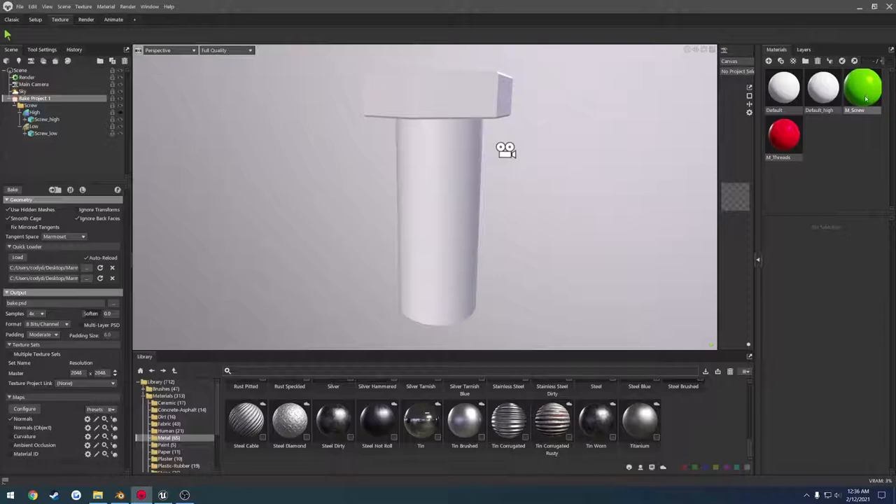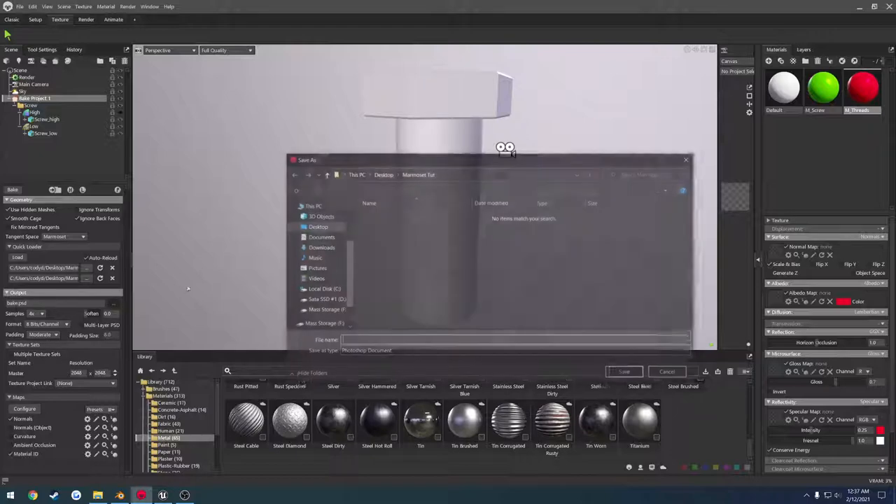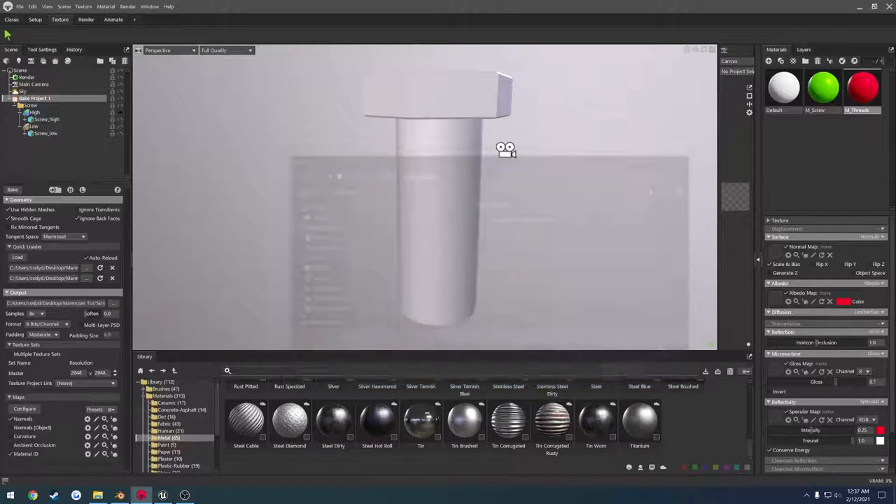Back inside Marmoset, it created the material automatically. I can delete the default_high material and now we have our two materials for the high poly. Just to be safe I'll go ahead and reload both the low and high poly. Under maps, select material ID so it also bakes out the material ID. Under output, change the path — I'll set mine to marmoset tutorial and give it a name of screw. Change the format to targa. Now we can press P to preview it.